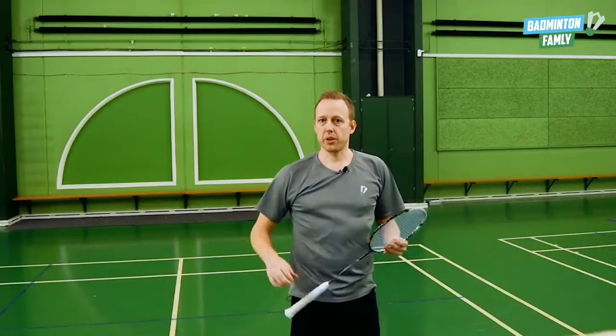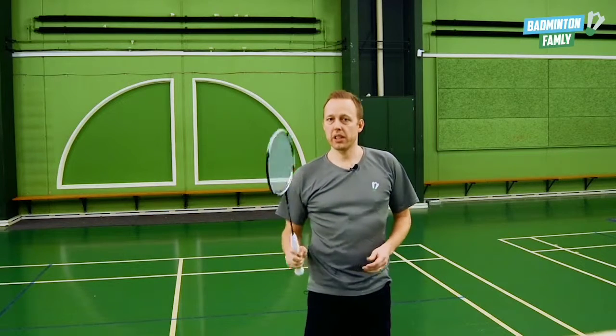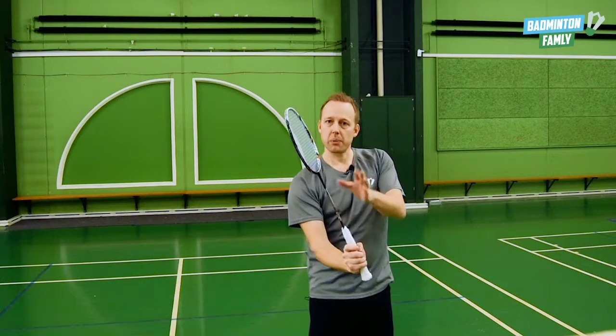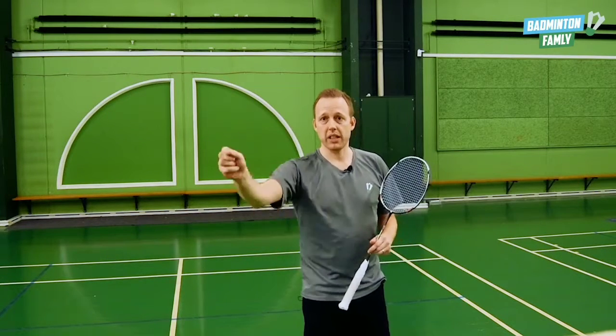You can do the return very close to the net. If you want to do it close to the net, you need to take the racket just a little bit back to take some of the speed out of the return. You can also return it in the mix area, just behind the person making the serve.